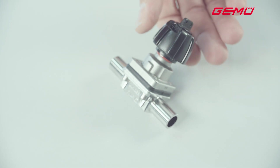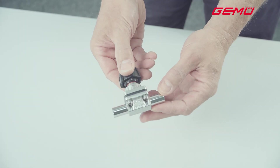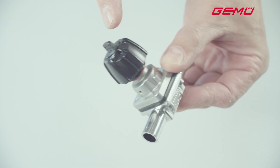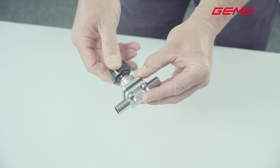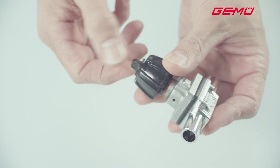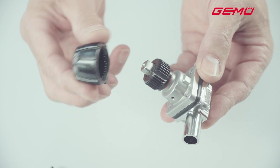We will now explain how to set the seal adjuster. The seal adjuster is located beneath the handwheel. To set the seal adjuster, turn the valve handwheel to an approximately half open position, then remove the handwheel. To accomplish this, the plastic screw located on top of the handwheel must be removed. Please retain the plastic screw to reinsert it later.